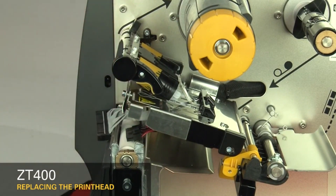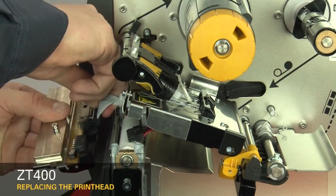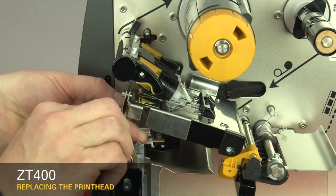Remove the printhead. Connect the new printhead to the power and data cables. Slide the printhead cable back into the printhead cable cover.